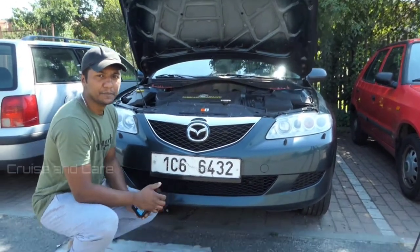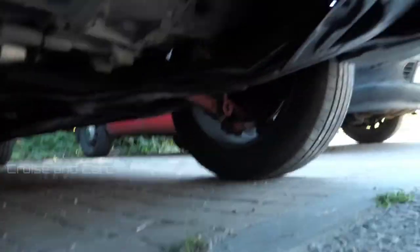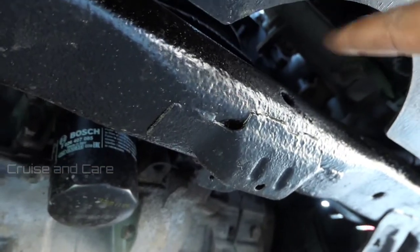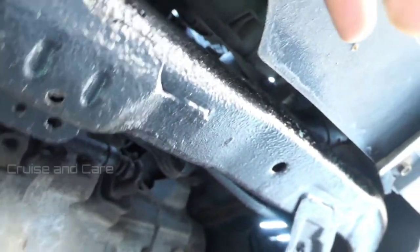Now I will have to clean the drain plug. This is the drain plug. This is a drain plug.